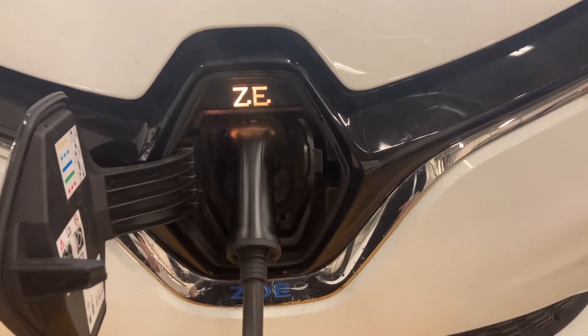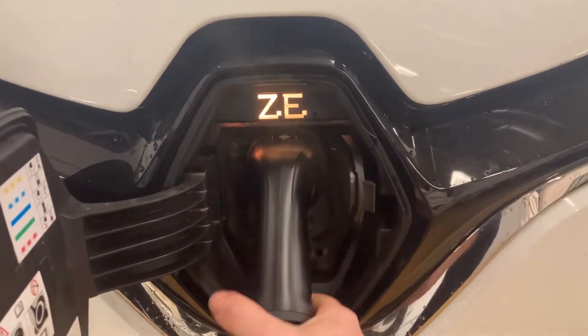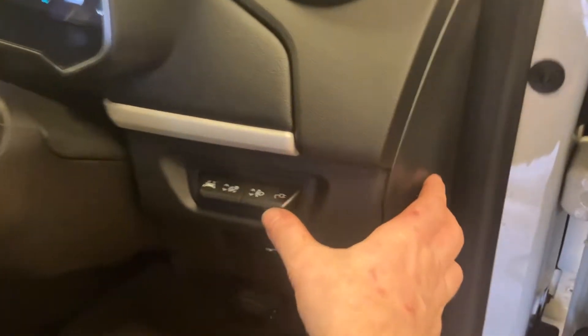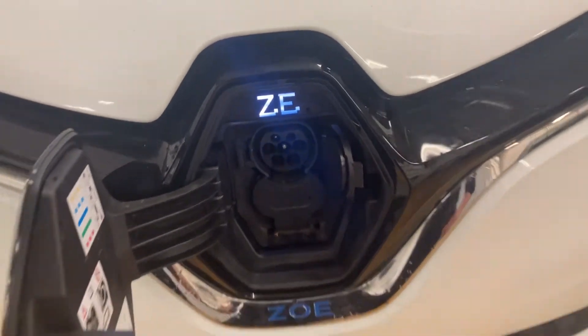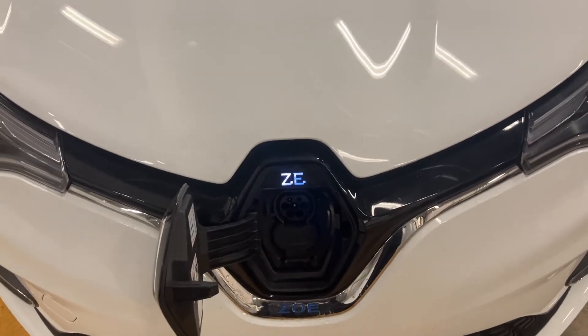Obviously, me or anybody else can't just go up and disconnect this car — it's mechanically locked in and it won't allow me to pull it out. To disconnect it when you finish charging, simply go back to the car and press the same button you used when you started — the plug button again. Push that down and that will remove the safety pin that's holding the lead in place, and now you're safe to disconnect it and start your journey.